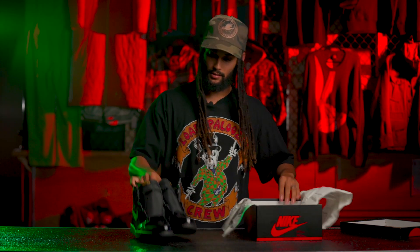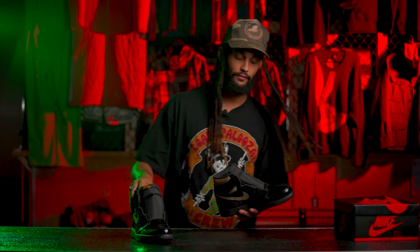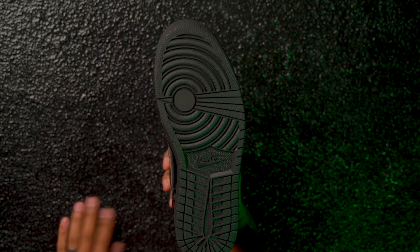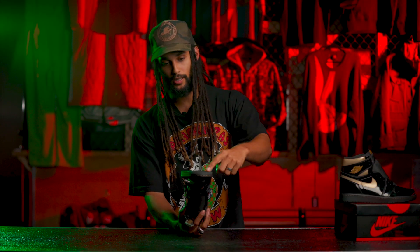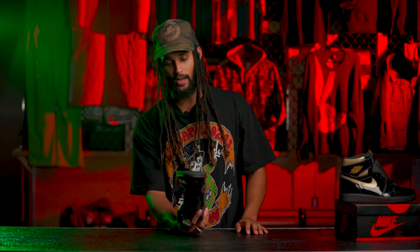Look at that. That patent leather going crazy — very, very shiny. Start off with the sole, bottom of these. Look at that. Look how special that is — look what they did for you guys. All black. Can't beat it. You can run down the street, give them a little swipe, they look clean. It's all black, you can't mess it up. Shout out to Nike for that, and shout out to the OG pairs.